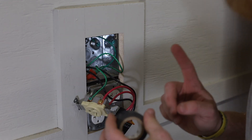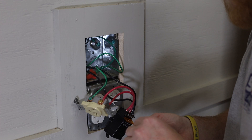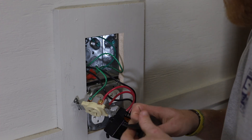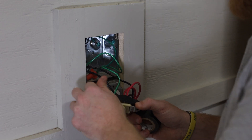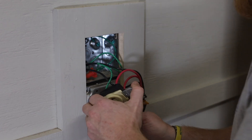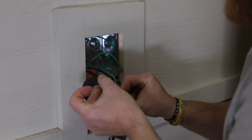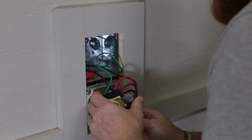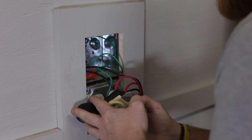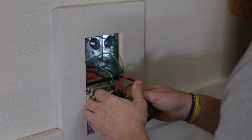One thing I always do is wrap my outlets with electrical tape. Is it necessary? No. But does it make me feel better, especially seeing how these outlets live in metal boxes? Yeah. If I had a problem and didn't put that on there securely enough, I'd have a fear of it touching the side of that metal box and arcing. So I always, always do that.